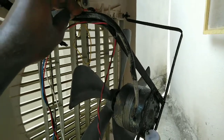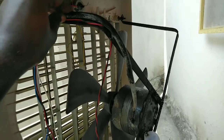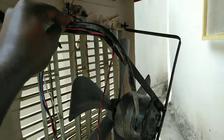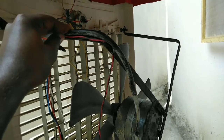We can see here this is a full cooler pump, motor, oscillation, and other connections. I am going to show you a link to the last video in the description.